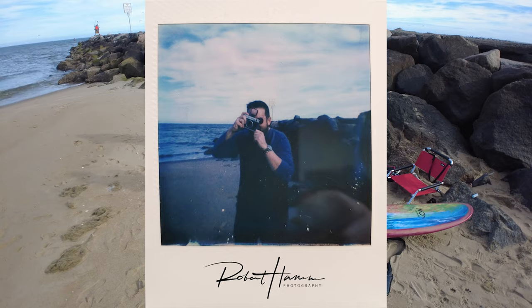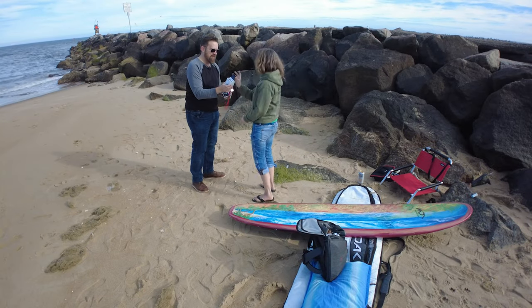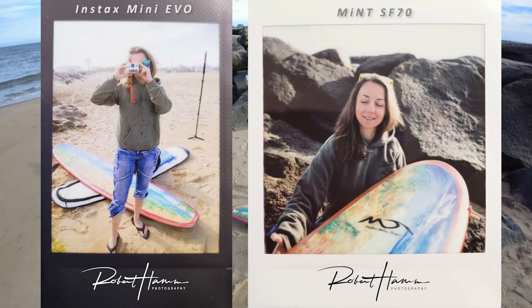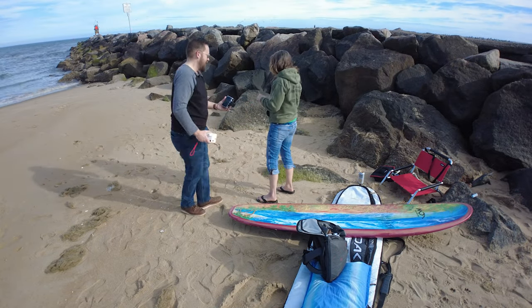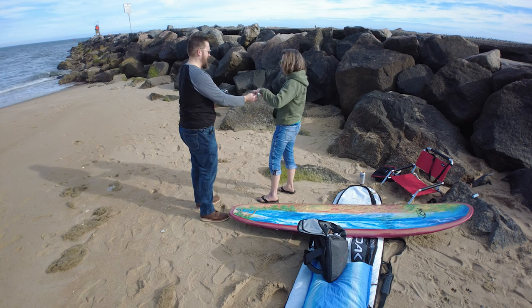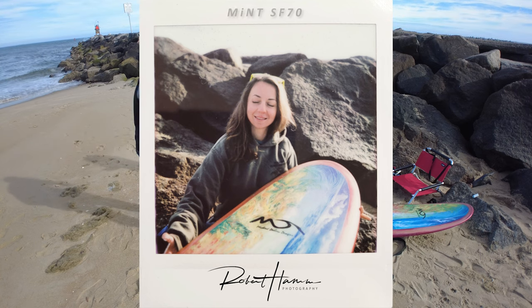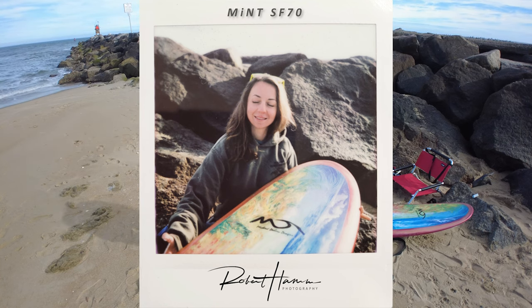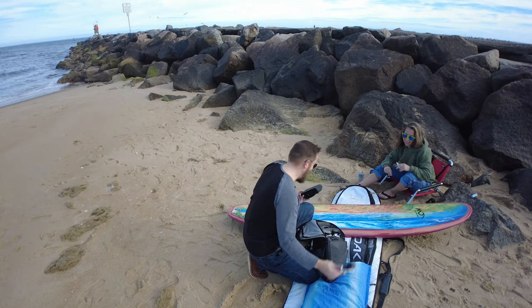We ended up talking about a lot of things photo-related and used all the cameras. The images you're seeing come from the Instax Mini Evo and the Mint Instax SF70 — a brand new camera they just launched. Those portraits came out beautiful, specifically on the SF70; she absolutely loved it. She was a willing participant but a little bit shy — she was worried about having her photo taken, but that was okay.